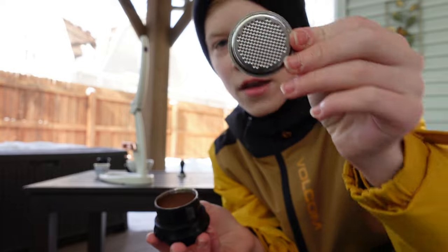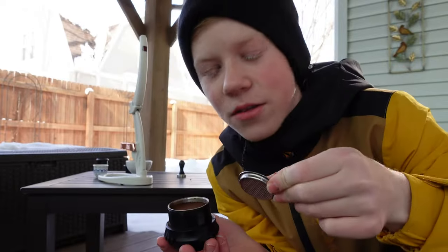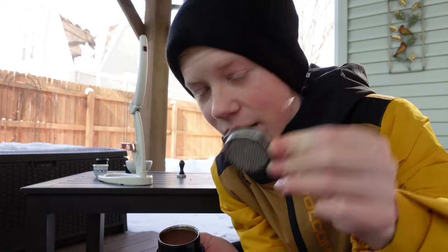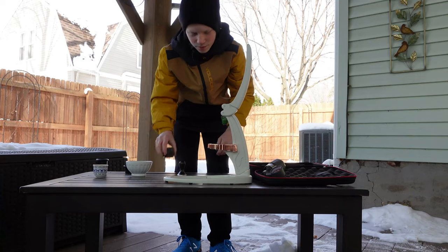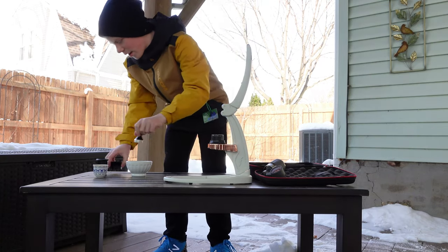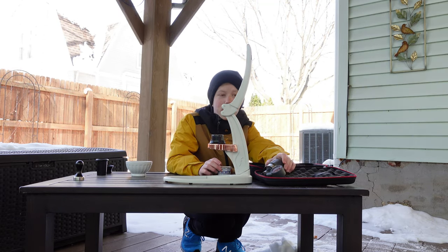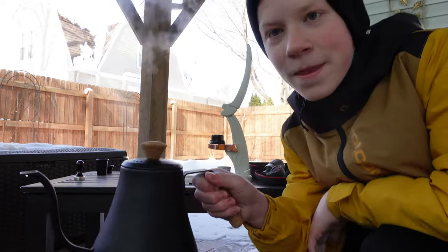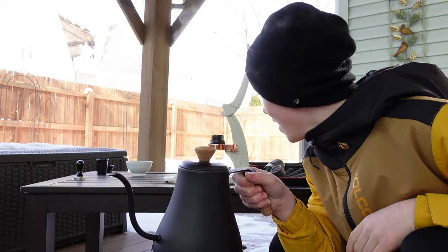Next I take the dispersion screen — you can actually see through it — and place it right on top of the brew chamber. Then I set the whole thing onto the body of the machine. Now we're basically ready; we're just waiting for the water to heat up, and I think it's actually done.